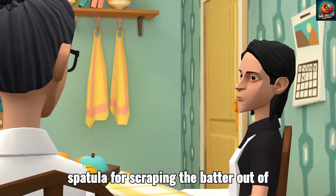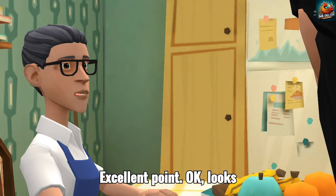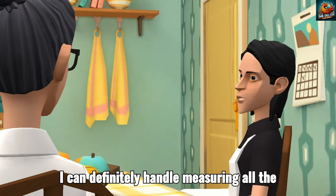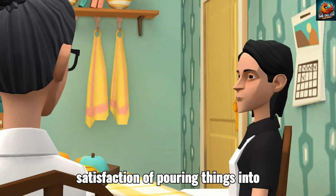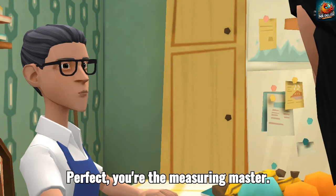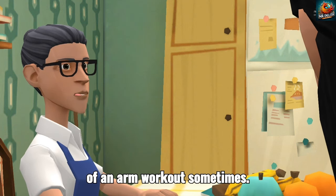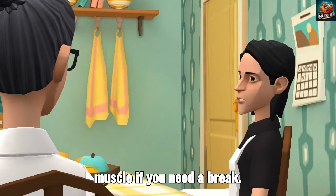And maybe a spatula for scraping the batter out of the bowls? Excellent point. Okay, looks like we're all set up. Now, the most important part — who gets to do what? I can definitely handle measuring all the dry ingredients. I love the satisfaction of pouring things into perfect little cups. Perfect. You're the measuring master. I'll take care of creaming the butter and sugar with the mixer. That can be a bit of an arm workout sometimes. Don't worry, I can be your assistant muscle if you need a break.